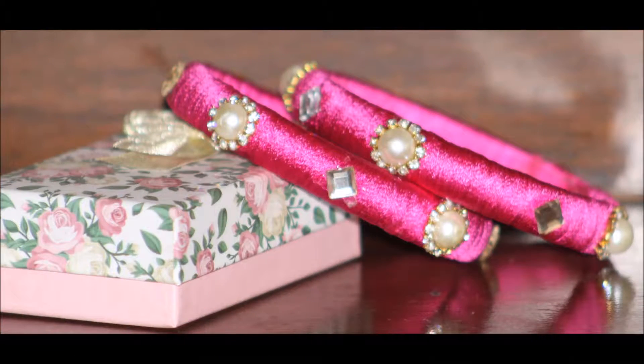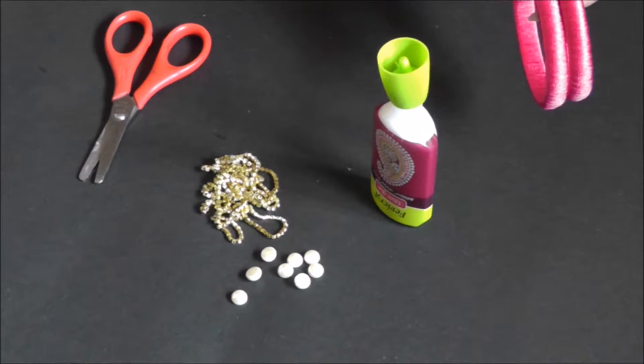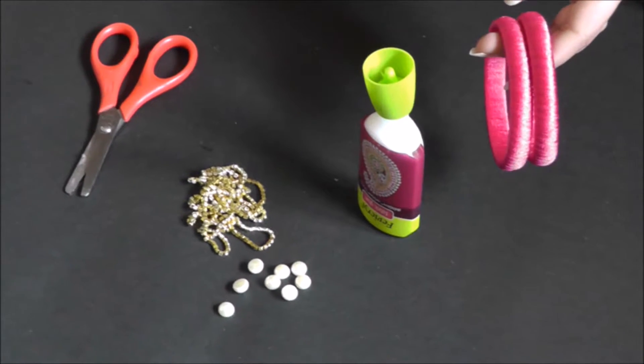SSC Arts presents beautiful silk thread bangles. The materials required are stone chain, pearls, glue, scissors, bangles, and silk thread.